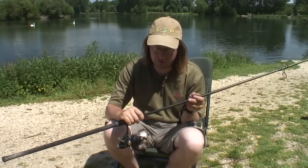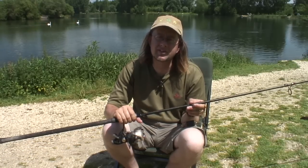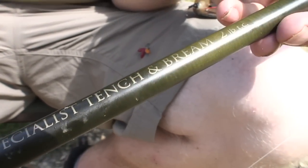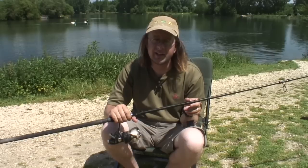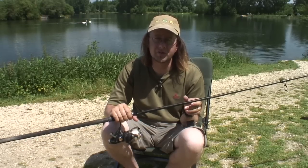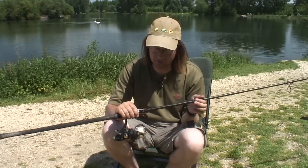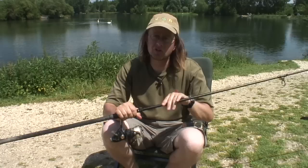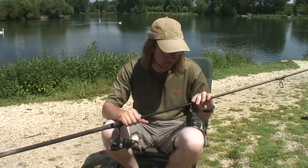The rod is one we've recently developed at Drennan. There wasn't anything on the market for the tench and bream angler, and hence we've brought out the Distant Specimen Tench and Bream rod, which is 2lb test curve, 12ft. There's not many eyes on it, so it's fabulous for casting. But under the rod tip it's still soft and won't break short hook lengths. The rod is absolutely vital to fishing correctly. I strongly suggest, if you're going to do this fishing, use a 2lb test curve rod.